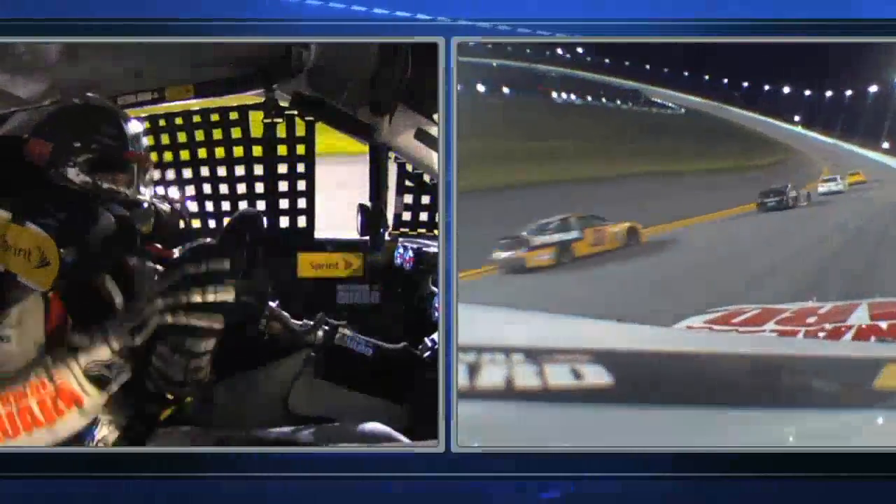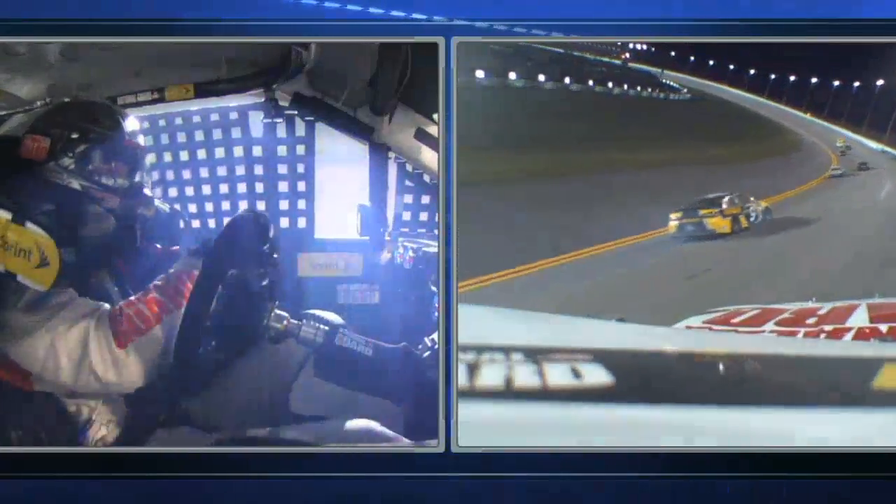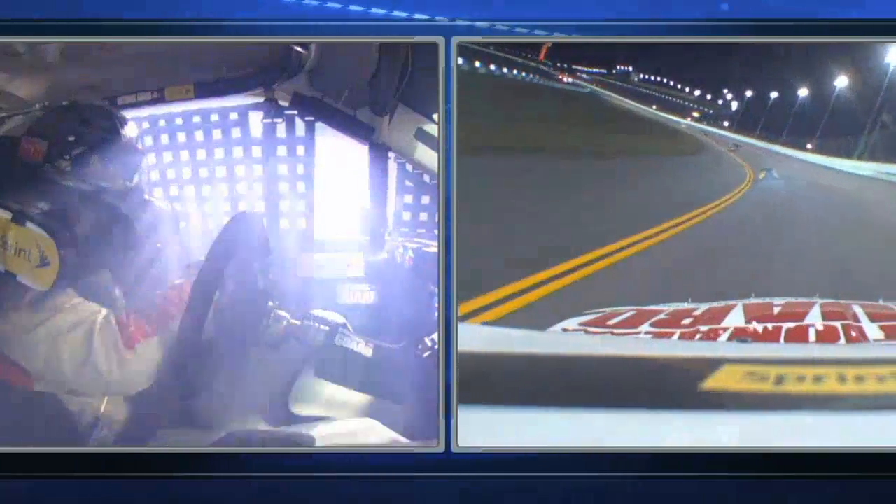Junior never let off the gas. He never came off the gas. So his momentum might have been slowed by those other cars, but it wasn't by much. He got the car straightened out well, but the damage was done.